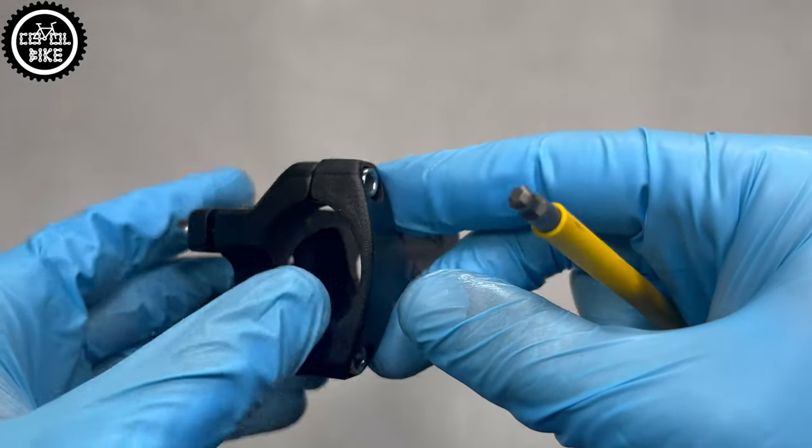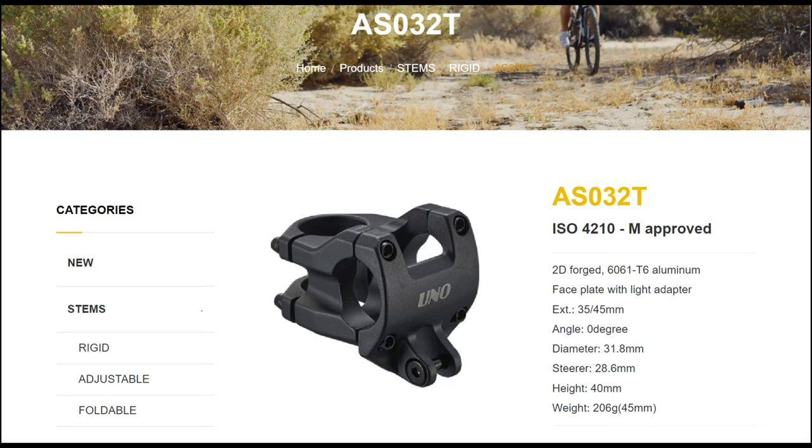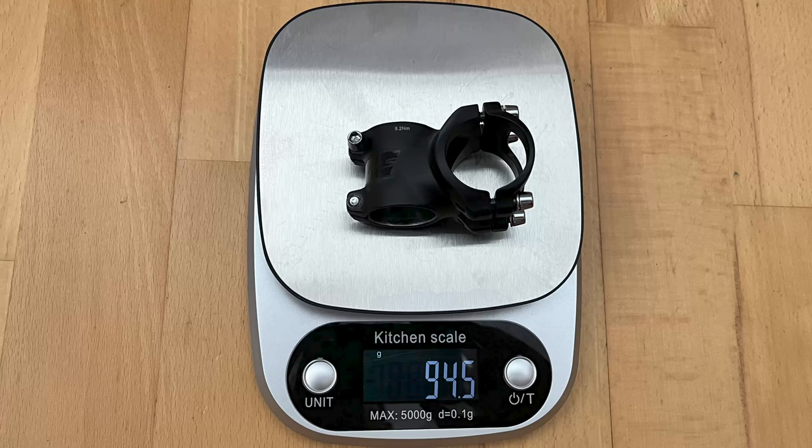This UNO is also available in a version with a special mount for accessories. The AS has a very hollow construction and yet it's much heavier than Kelly's, weighing almost 140g.